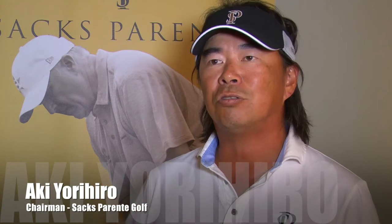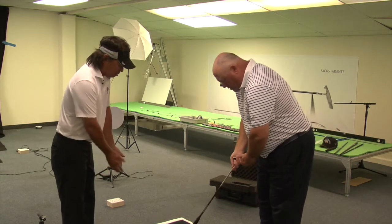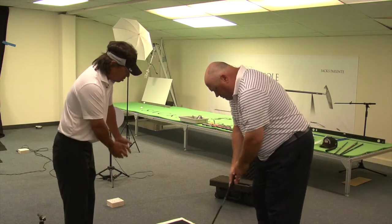Taking us through the fitting process is the chairman of Sachs Parente, Aki Yorihiro. I always start with introducing our ultra-low balance point technology by handing somebody our putter with the head. I ask them to hold the head and grip side down, which illustrates how light the grip and shaft are and how they feel nothing. But then I have them flip the club over, and now they really feel the head weight. I have them rock that head back and forth, and they really experience the ultra-low balance point.